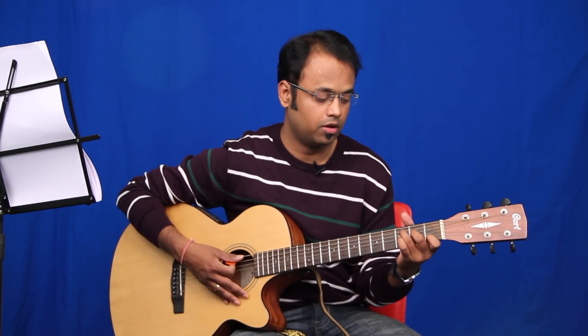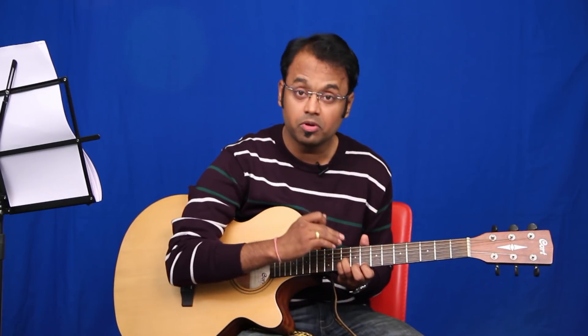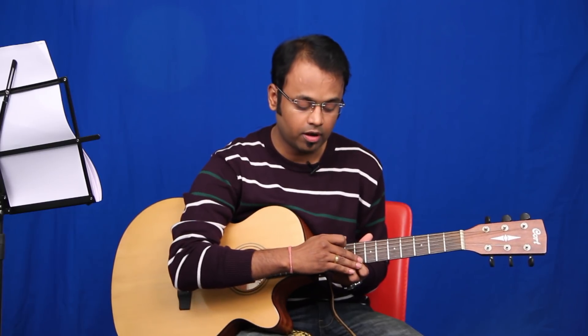Let's look at the intro part of the song first. To play this intro, you are just going to hit string number three, two, one, and two. So that's going to be the sequence: three, two, one, two, three, two, one, two. Now the frets we're going to play — you'll be holding fret number ten of string number three and string number two, and fret number eight of string number one. The sequence of hitting the strings remains the same: three, two, one, two.